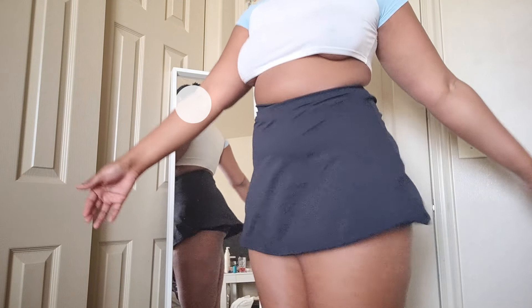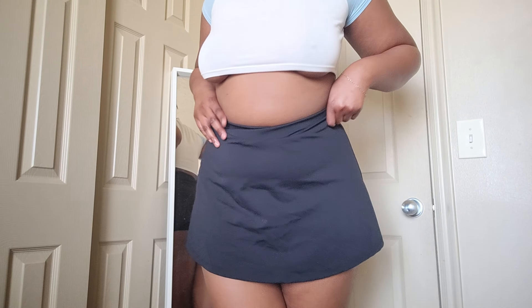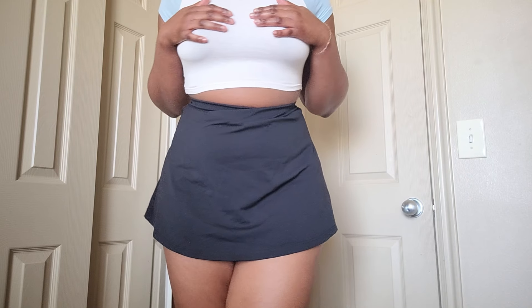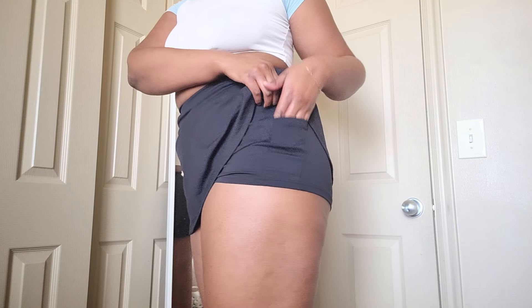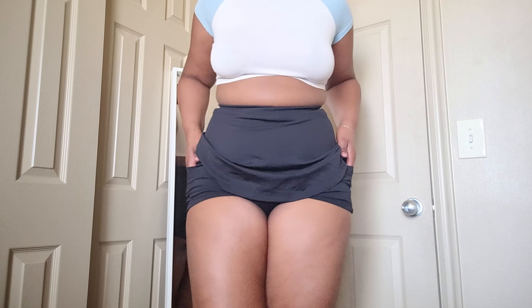I love how flowy it is. As flowy as it looks, the material is also exercise material — it's super comfortable. I'm constantly wearing it around the house. It has this crisscross design right here which I really love because it kind of accentuates my waist. Love the pockets, especially when you're hiking. Everything goes in these pockets — treats, leashes. It's probably very useful for the beach and stuff.